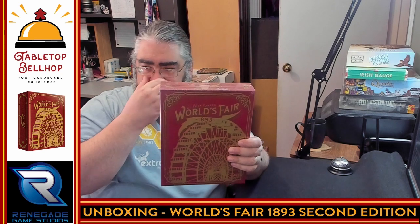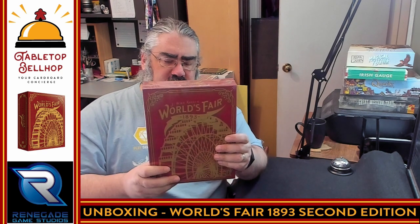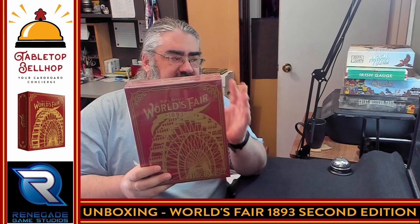This is a new printing of World's Fair put out by Renegade Games to address the fact that the original game didn't have much diversity in it, so they put out a new deluxe edition that is going to include more women and people of color, which I think is an awesome initiative. This game is an Amazon exclusive, at least for the first year. So what we're going to do now is crack this open and show you what's in the box.